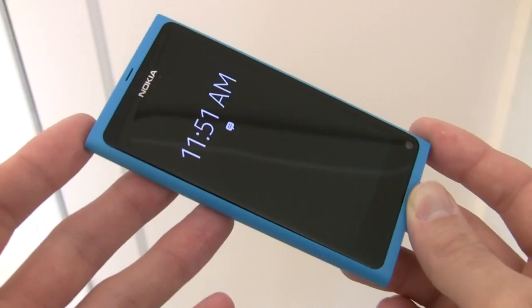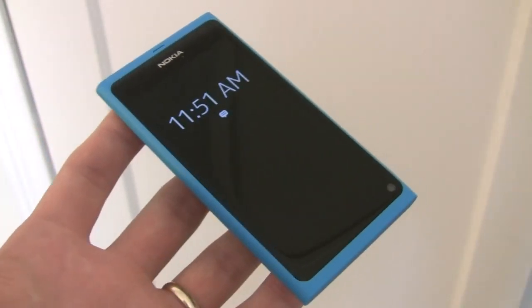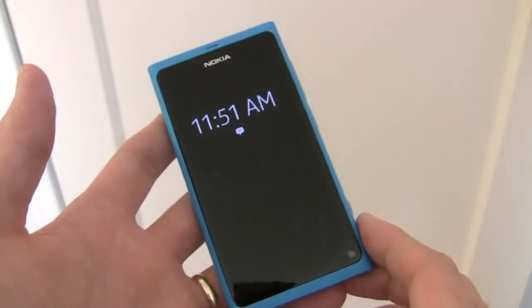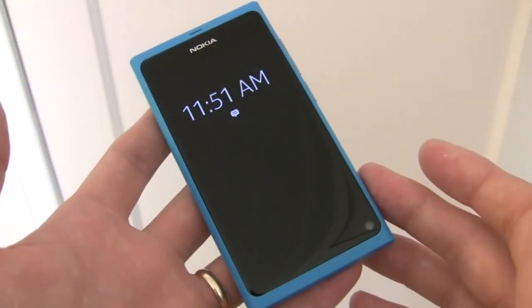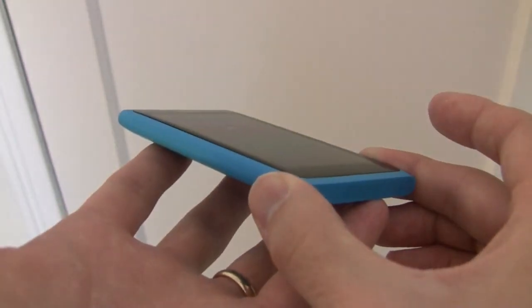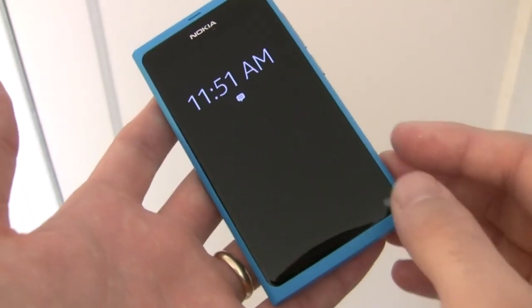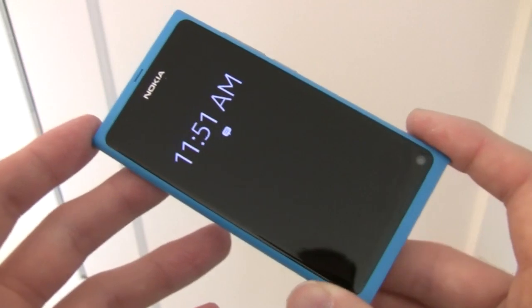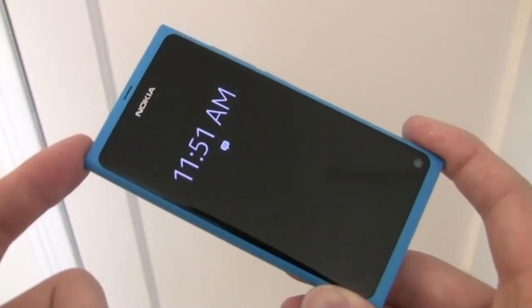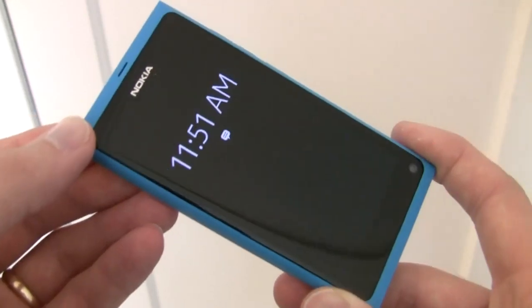However, the N9 features some interesting hardware and software designs that carried over to the Lumia 800. The first thing that you notice on the Nokia N9 would be its 3.9 inch clear black display. This is an AMOLED display that has a curved gorilla glass front, gapless display between the panel and the glass itself, and no air gap. Nokia has also included an anti-glare polarizing effect to it, so the display is very easy to see outdoors and the blacks are very, very deep.